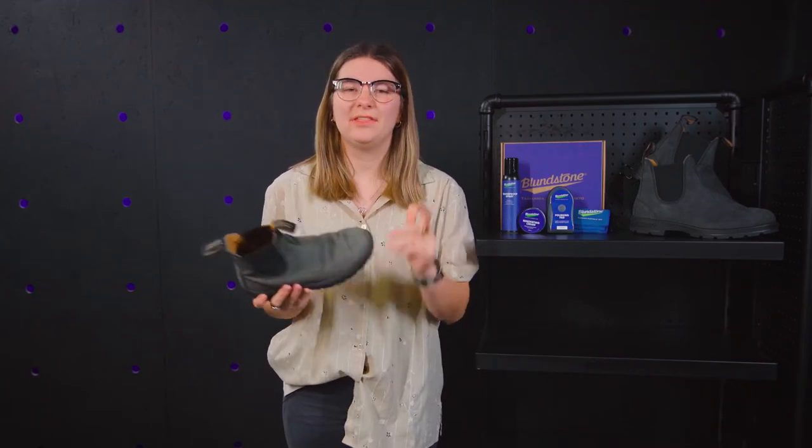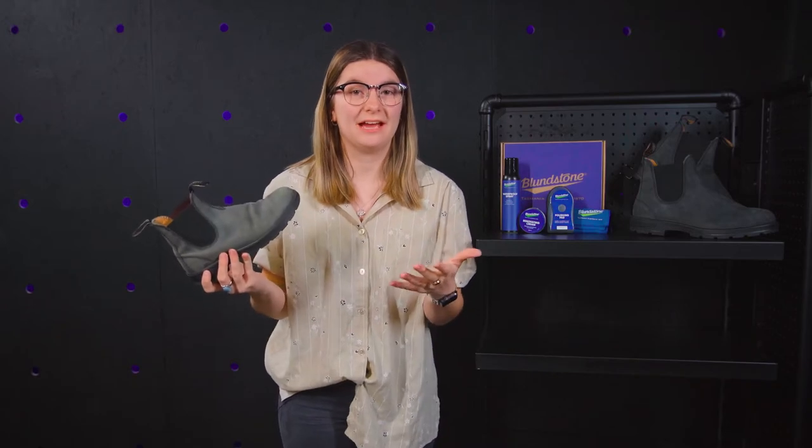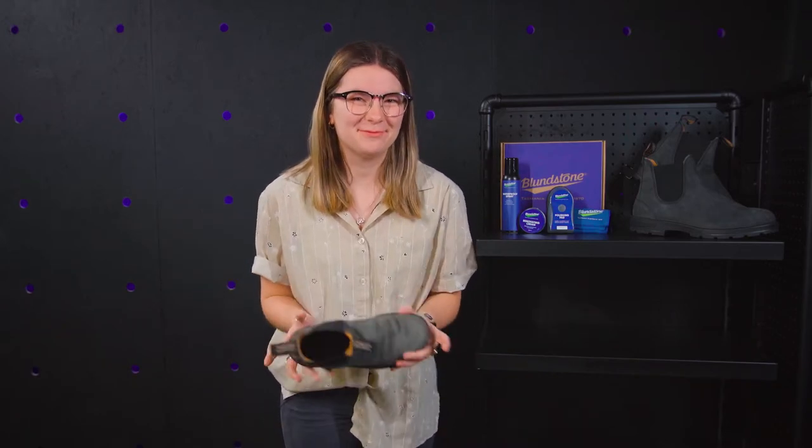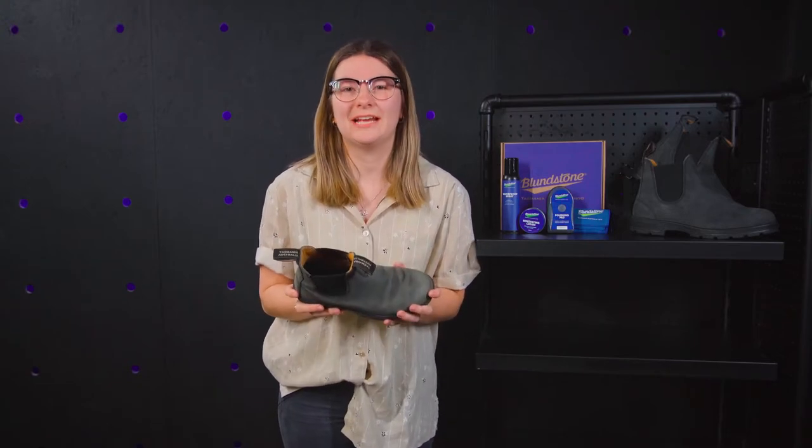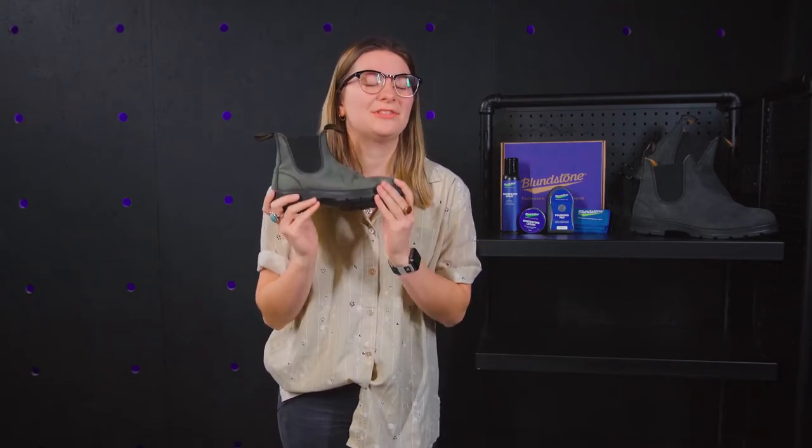Do your Blundstones look like this? They're built to last a lifetime, but they need your help in order to do that. Hi, my name is Morgan and welcome back. Today we are using the Blundstone Care Kit to make your Blundstones come back to life.